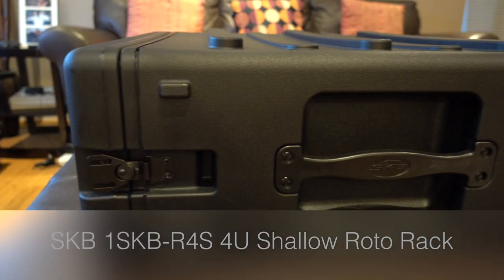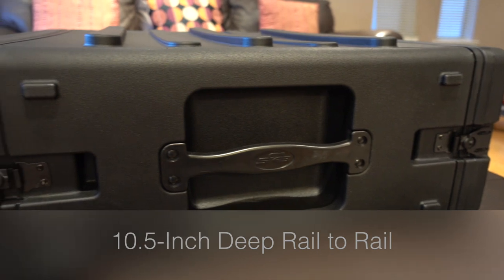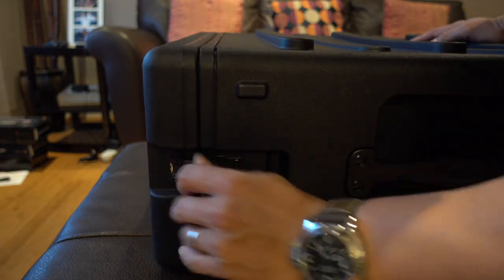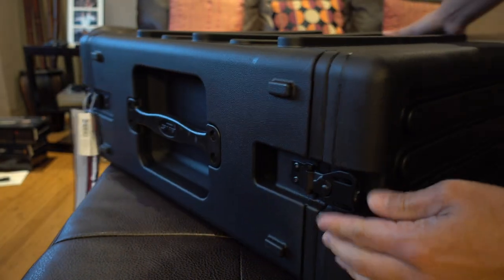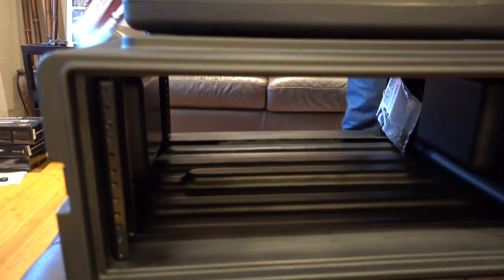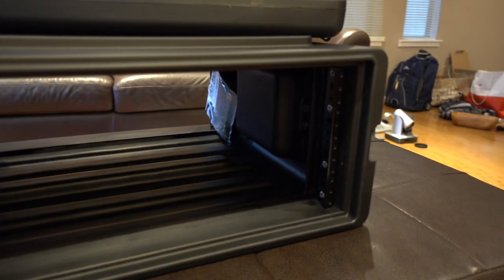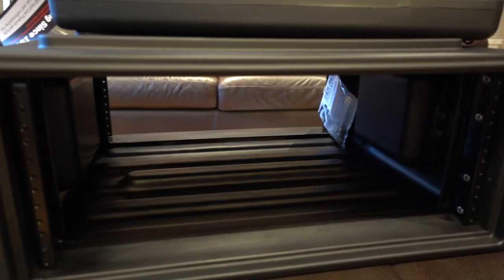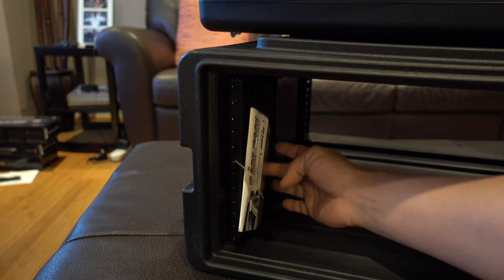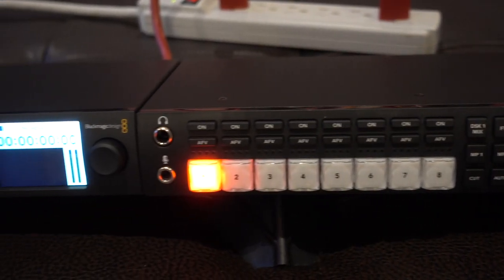Here's the SKB 4U case — I decided on this travel version, which is a shallow one. You'll see the exact specs on the lower thirds. In case I ever have to travel with it, it's high-impact grade plastic with nice secure latches. This is the shallow version and has mounts in the front and back, which works out for me because I'm putting all the controls on the front for the ATEM Studio, HyperDeck, and the screen. In the back will be the fan, the power, and the brush face. It came with some screws that I didn't really use because I bought some higher grade ones.